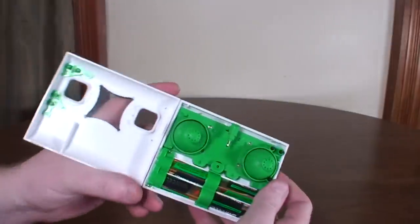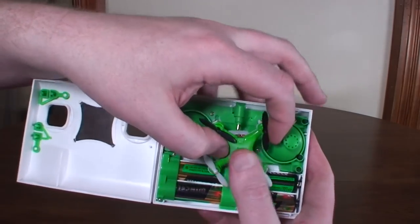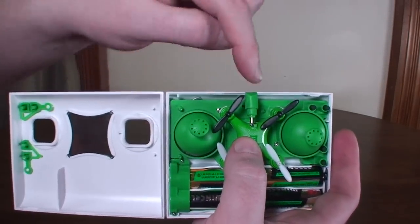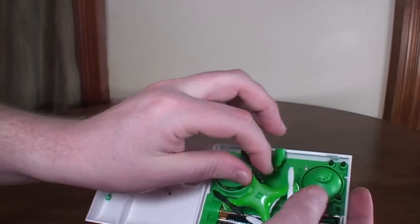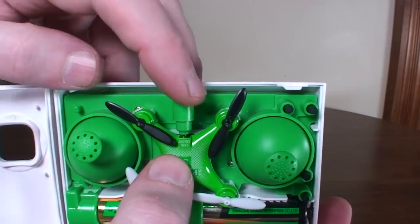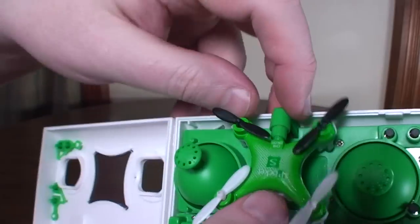Everything you need is in one package — it really is a pocket quad. It can be a little hard to open if you don't have fingernails, but it's really convenient. You do have to plug the charger in slightly just to get the quad to fit in the compartment — if you just put the plug on top, it blocks the lid from closing.